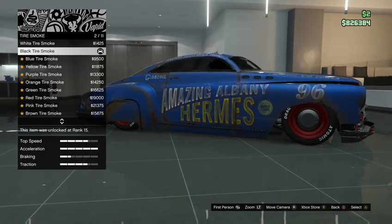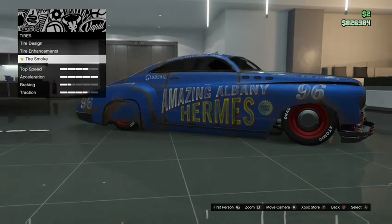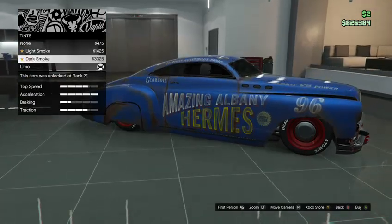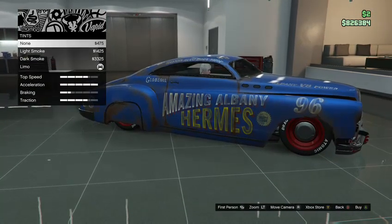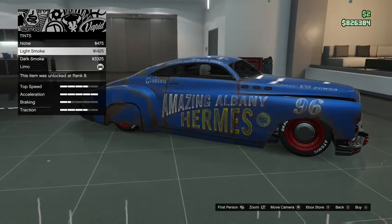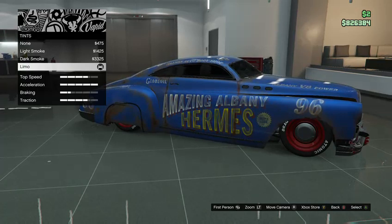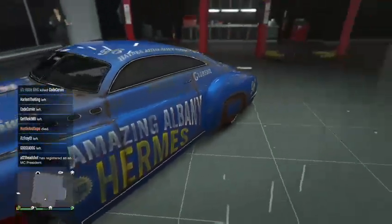It's up to you what color tire smoke you want to use, or you can just leave it white. For windows I tinted completely to limo tint — it's up to you if you leave it regular, light smoke, dark smoke, or limo. But yeah, that is how you make the Albany Hermes look like the fabulous Hudson Hornet.